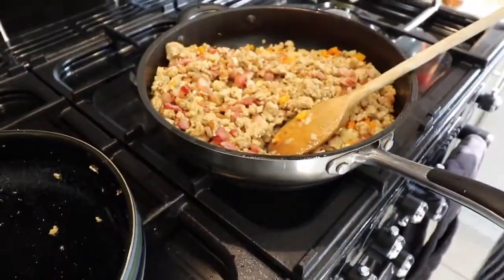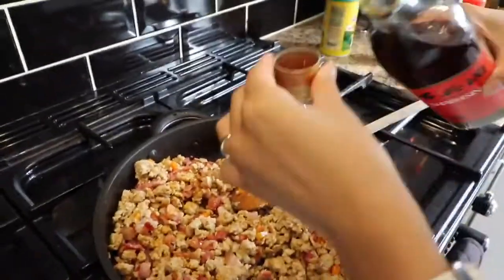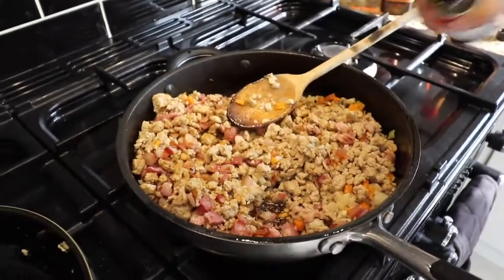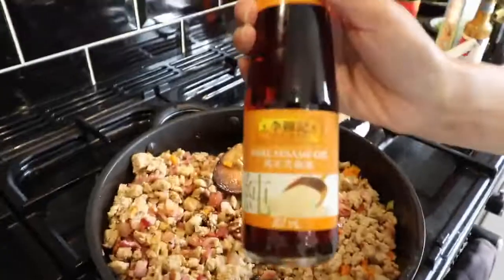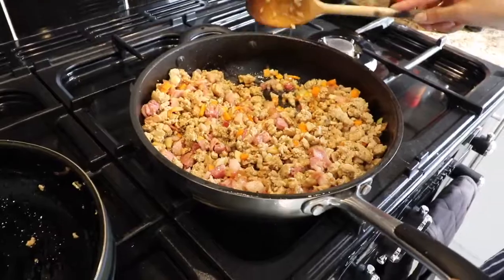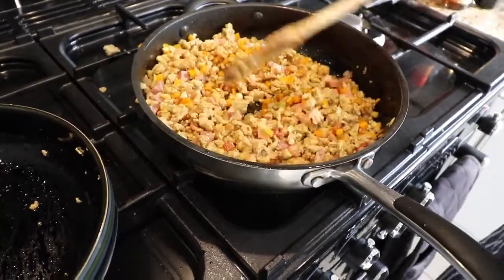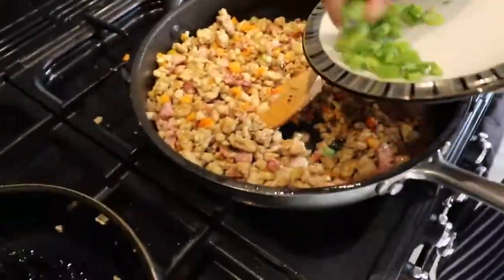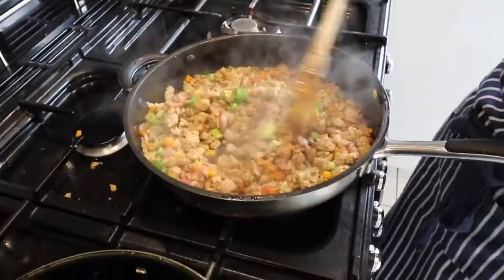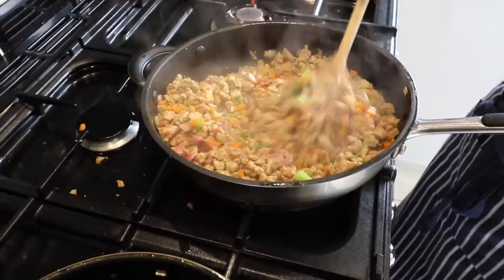Now add a few more ingredients to bring it right up to flavor for Yooksong: a good quality soy sauce splashed in, another cap of rice wine, oyster sauce which really brings out the flavor, and a little drizzle of sesame oil — not too much or it will overpower it. Gradually mix all of that in, making sure there are no lumps of meat stuck together. Finally the spring onion goes in last because it would otherwise burn and disintegrate.